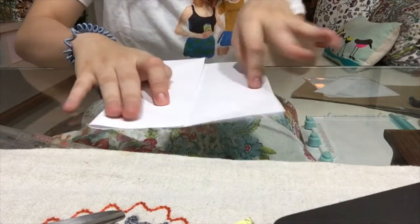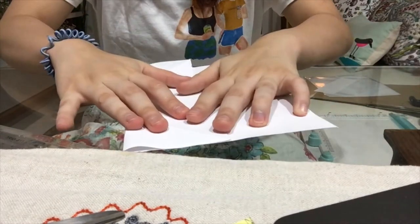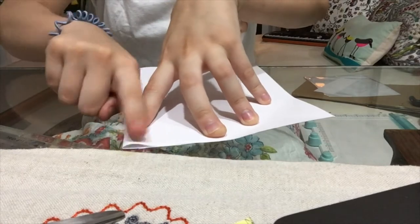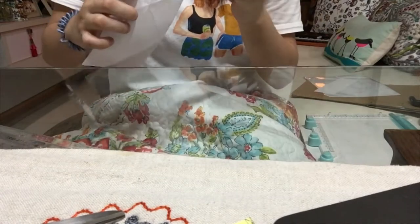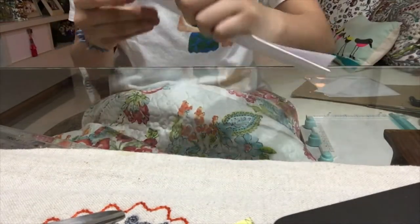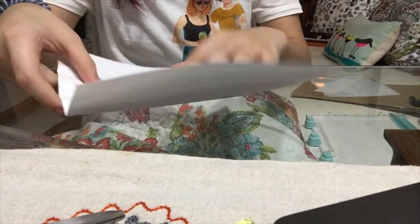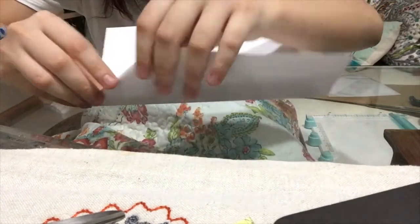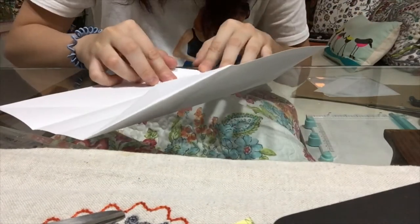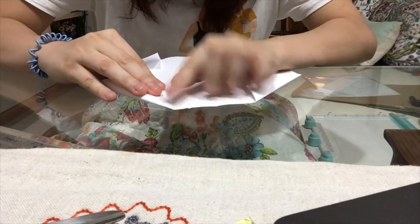Folding in those corners supposedly makes a perfect equilateral triangle, which is half a square — that's the basis for the trifold. I'm done with the trifold, squishing it a lot, making sure they align, then I fold in the corners of the paper so I have one side of the square and then the other. It's like a life hack, I'd like to think.